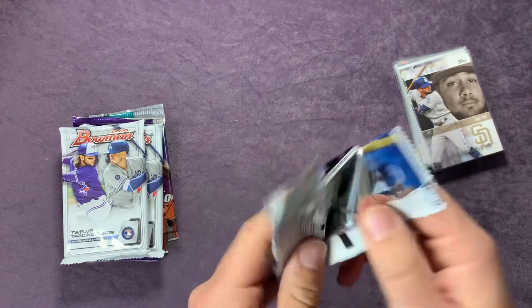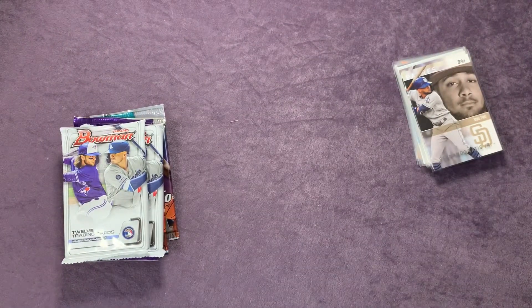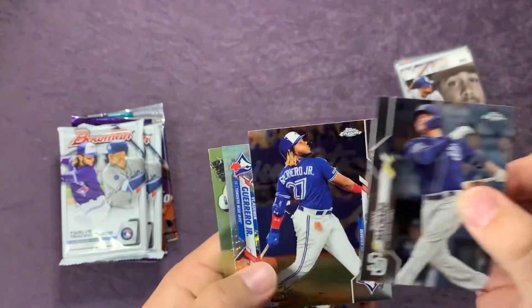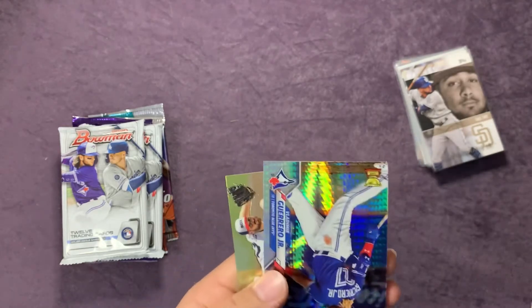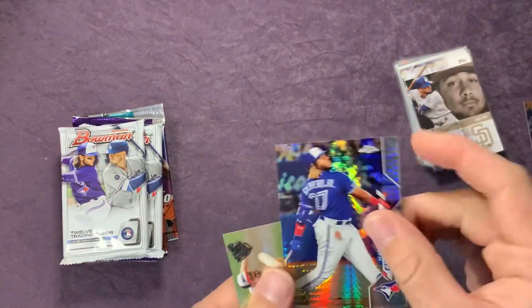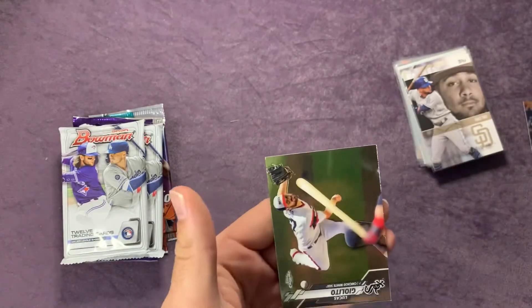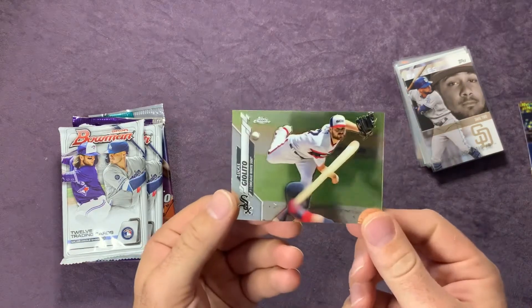Let's finish off the baseball — going with Topps Chrome. We got a Manny Machado, we got a Vladimir Guerrero Jr. — that's a cool card. And followed up by another one — that one has a prism look to it, that's cool. And then a Giolito card. Awesome.